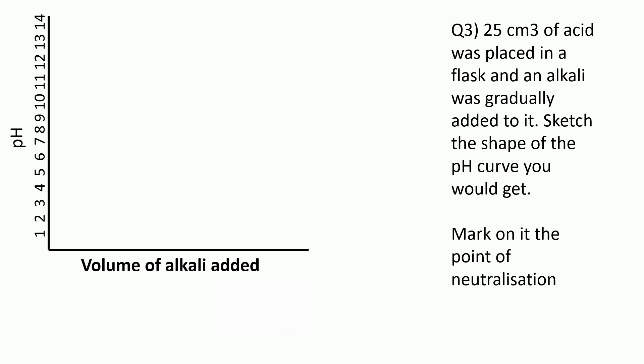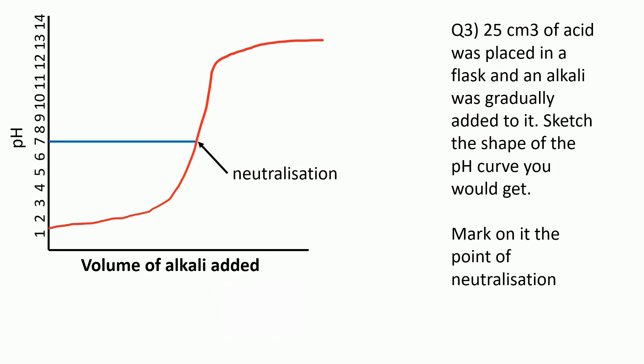This is a much trickier question. The question tells you 25 centimetres cubed of acid was placed in a flask and an alkali was gradually added to it — sketch the shape of the pH curve you would get and mark on the point of neutralisation. Because we're starting with an acid, it's going to be a low pH — say between pH 1 and 2 for a strong acid. As the alkali is added, the pH only creeps up at first, then around neutralisation the pH shoots up dramatically, and then it levels off again. They wouldn't be expecting you to put any numbers on this — it's just the general shape. And for where neutralisation happens, you would draw across from pH 7 with your ruler and mark on where neutralisation is occurring.